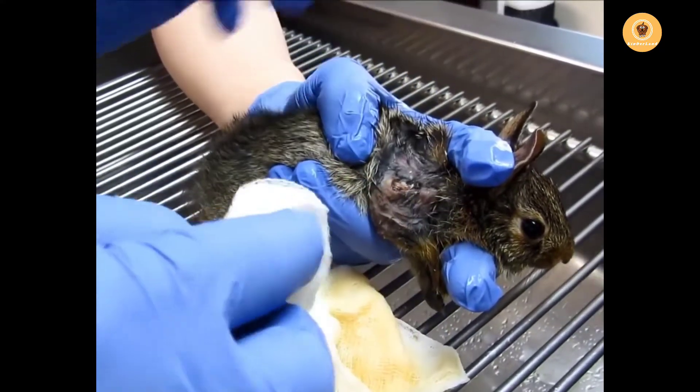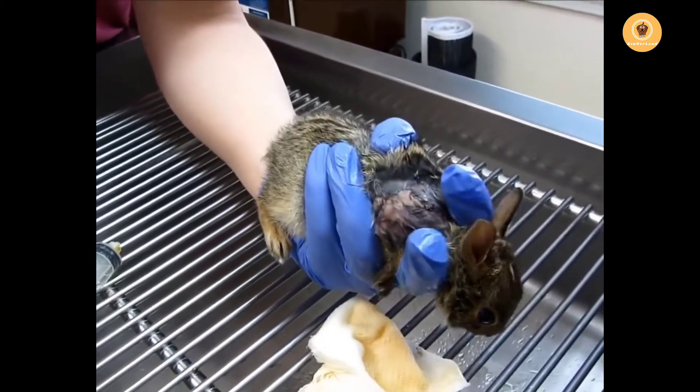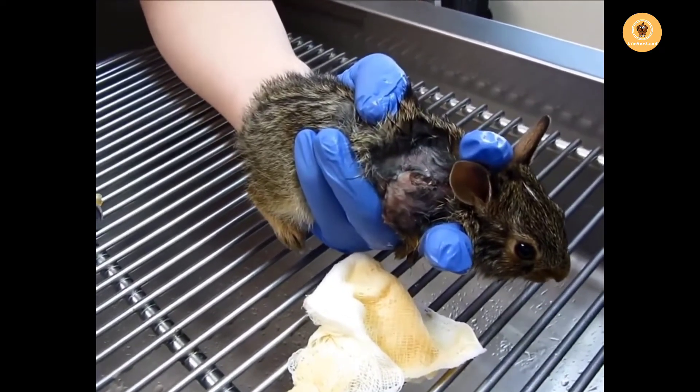That should stay open now until it heals from the inside out, so you can keep flushing that a couple times a day. If it closes over and starts to fill up with pus, call me right away.